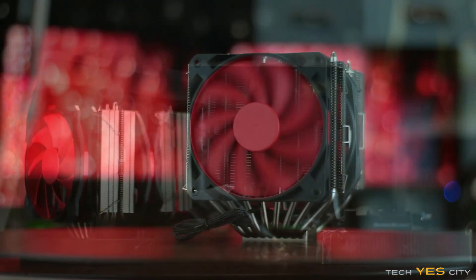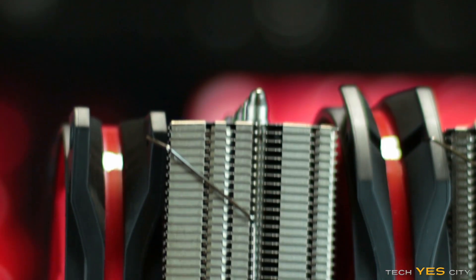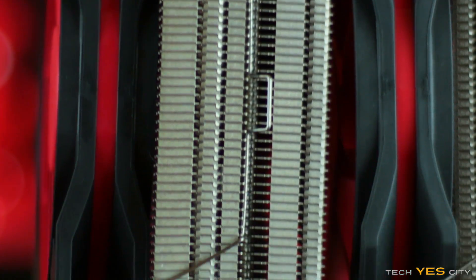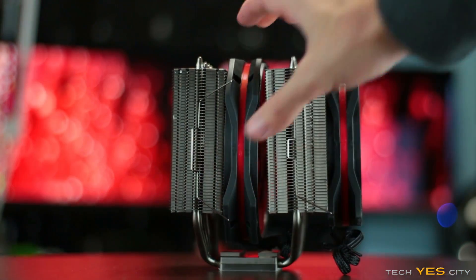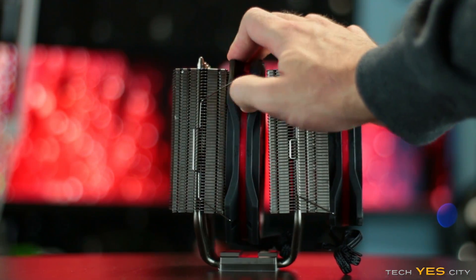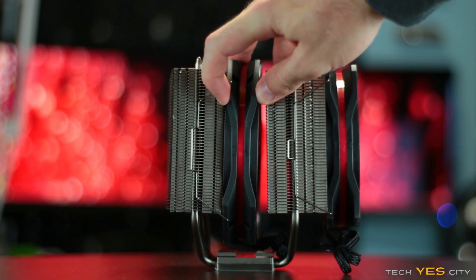As soon as you open the box, you'll notice that this unit comes packaged very well. You get two fans pre-attached to the unit — one being a 140mm fan, the other being a 120mm fan. They are both PWM-controlled fans, and they also come in a rubberized material that means you don't need brackets to attach them to the heatsink, so you can use them in other applications if you wish.